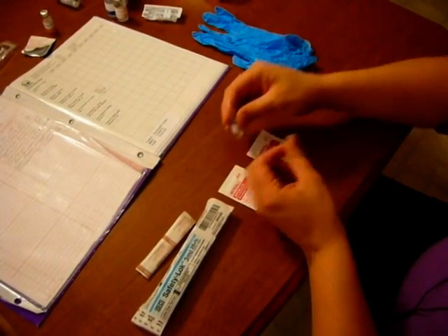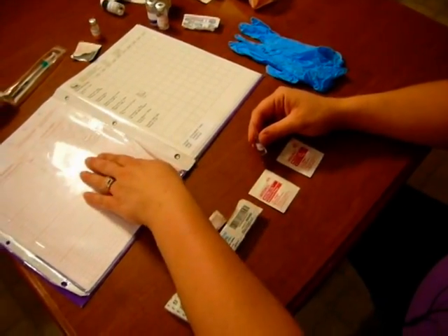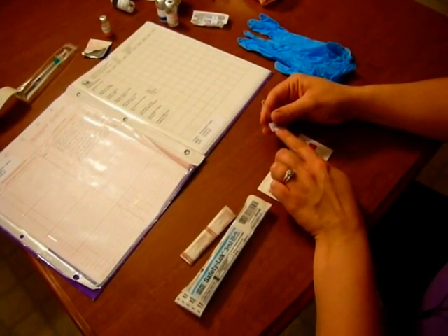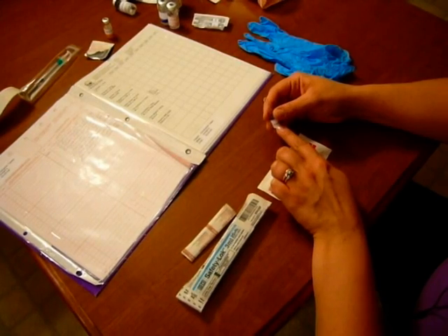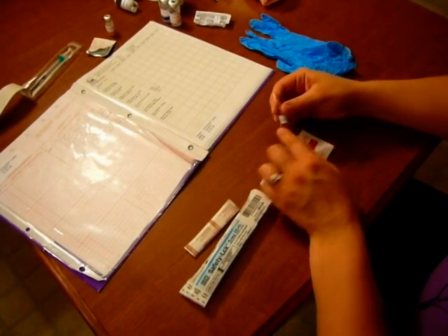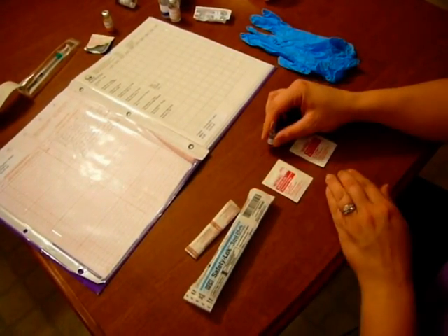Once all the medication is down at the bottom, we're going to do the same things we did for everything else. We're going to check our physician's order to the MAR, to the medication, to see how much we need to draw up. In this case, we're going to use DDAVP. We need two micrograms. This is four micrograms per mL, so we're going to be drawing up one half of one mL for the dose that we need.